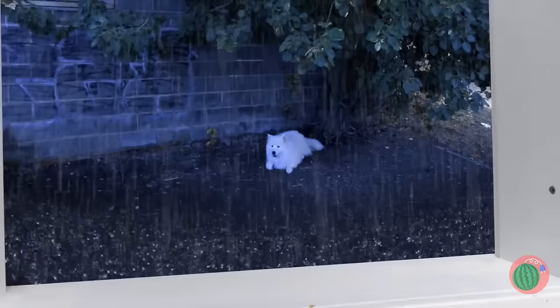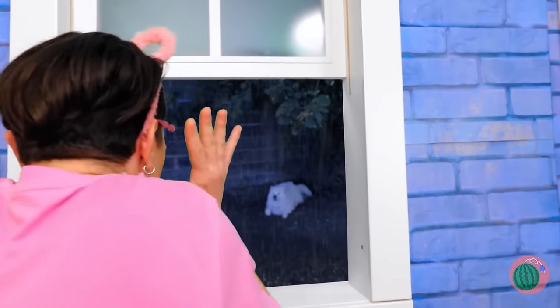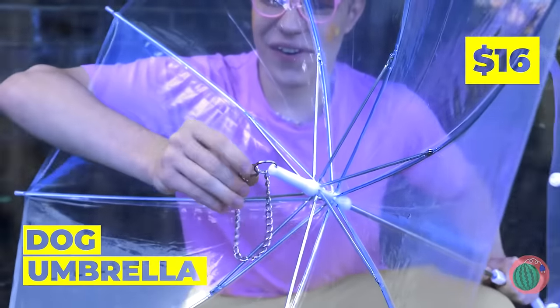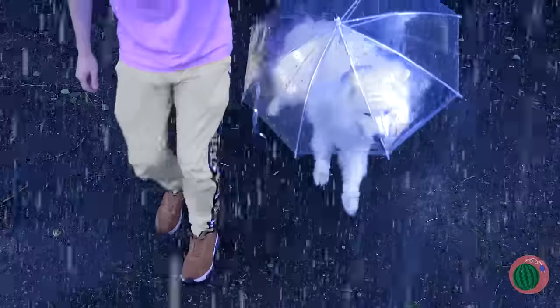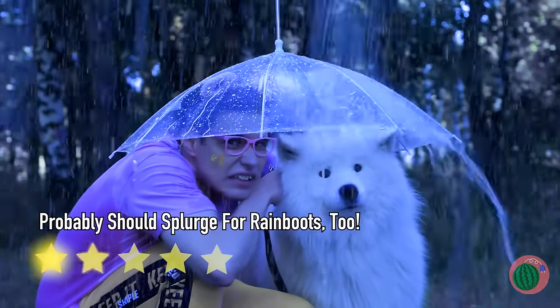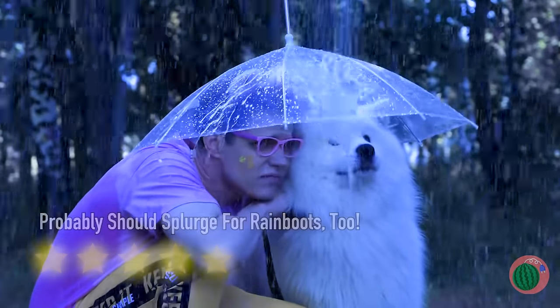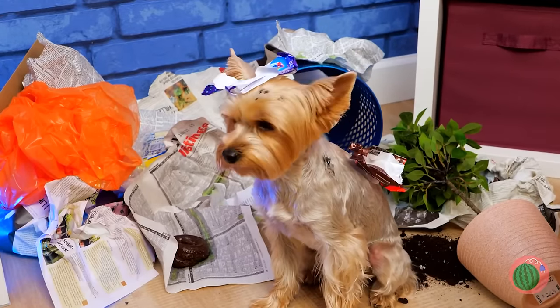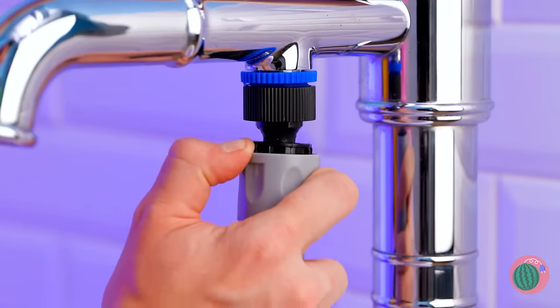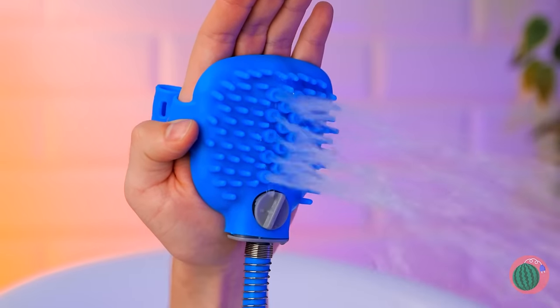Look at all that rain — that poor puppy. We have to save him. First things first, let's get you an umbrella. Now it's time to get out of this rain. Or go to the park — gotta get in those steps, and there's room enough for two. And this is why you need to puppy proof. Either way, you need a bath — better yet, a shower. Just plug it in and you get a spritz and a scratch all in one. This puppy will be clean in no time.